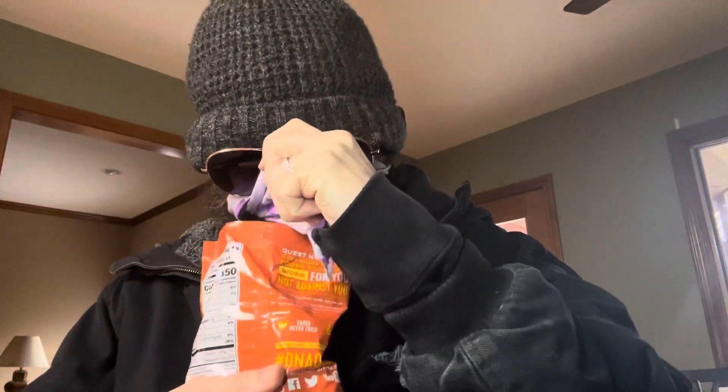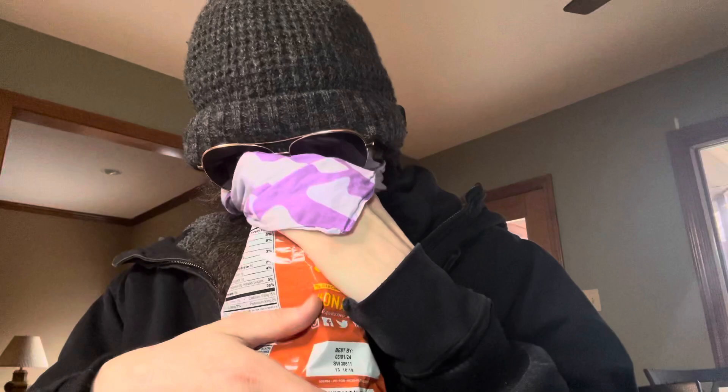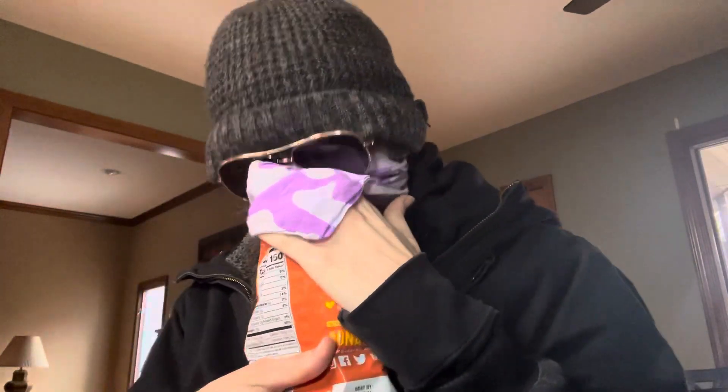I can smell it through my mask. It smells very cheesy. It smells kind of like a pet store, I won't lie to you folks — definitely a pet store, like where they keep the dog bones and all that stuff. Whatever that was, was some preservative or something.